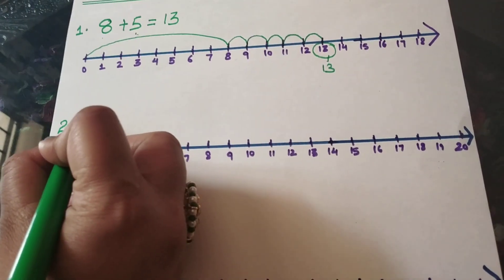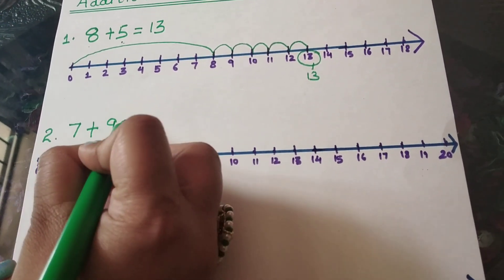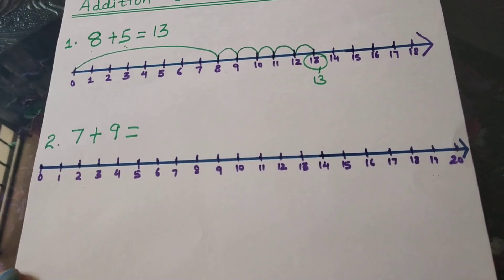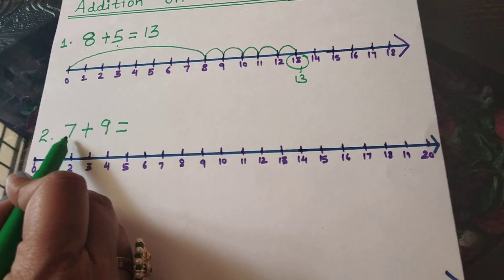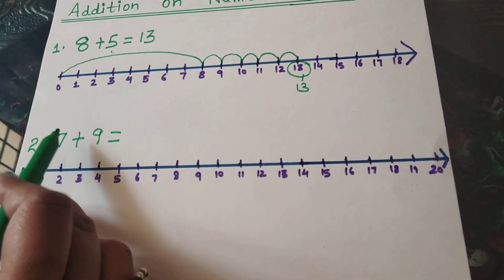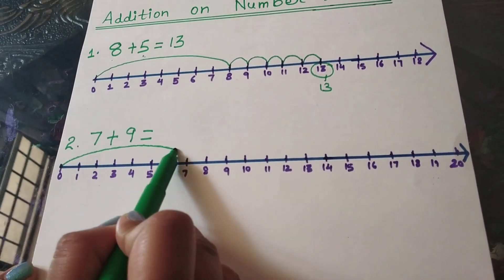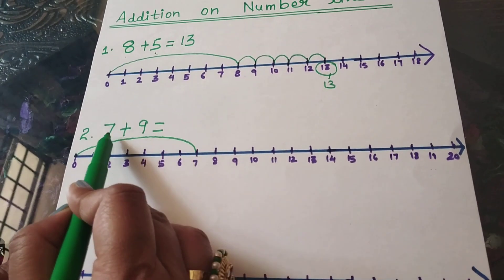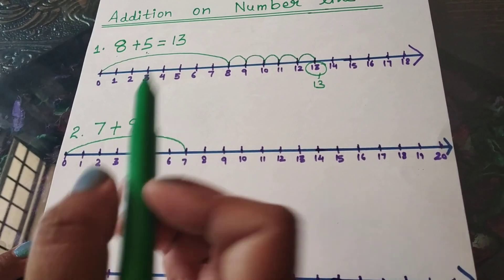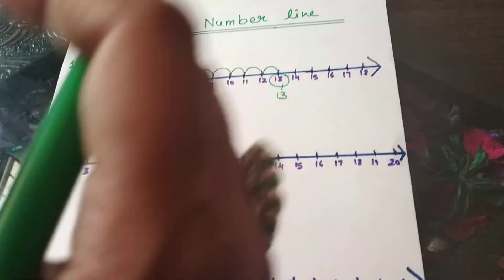Let's say I have to add 7 with 9. We have to add 7 and 9 together. We have to first look at the left hand side number, which is number 7. So we have to directly jump on number 7. Now, what number do I have to add with number 7? I have to add number 9. That means I have to take 9 steps forward, or 9 steps towards my right direction.